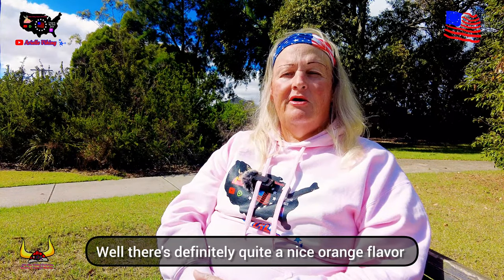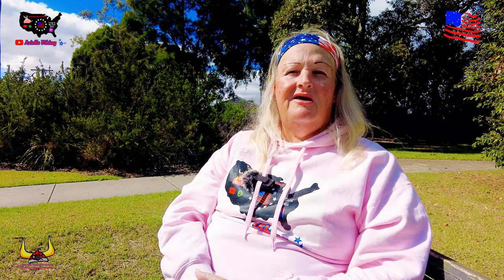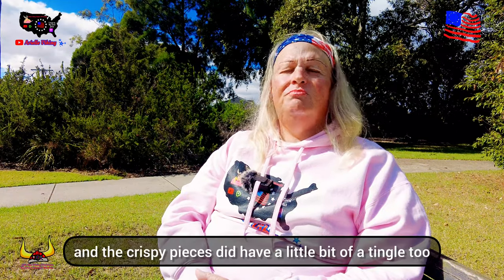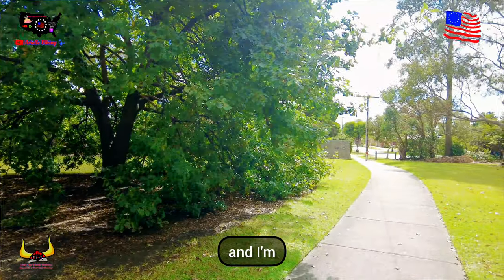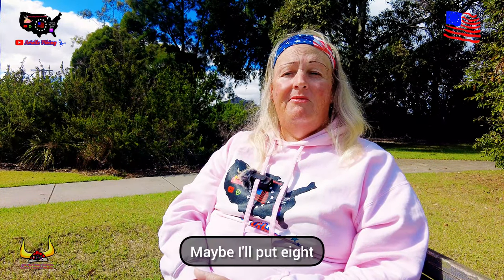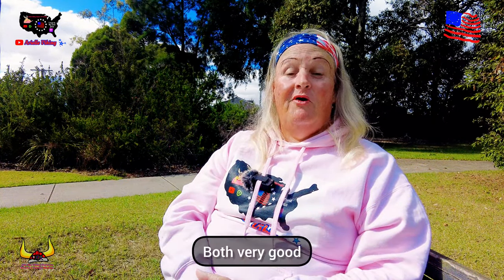There's definitely quite a nice orange flavor and a slight tingle. I could get a few jelly pieces, and there are a few crispy pieces too — the crispy pieces did have a little bit of a tingle too. This one's absolutely delicious. I'm thinking what sort of rating I'd put on that — maybe eight and a quarter. It's only just slightly better than the banana one; both very good and very delicious.